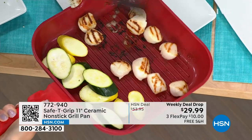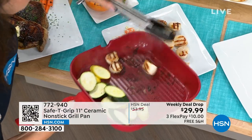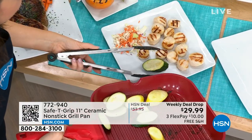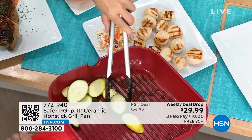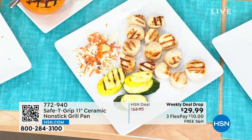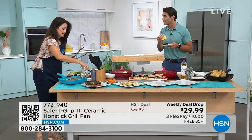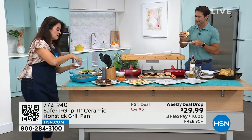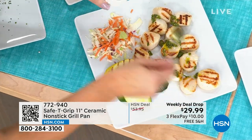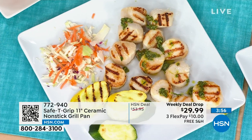You could put the scallops in the microwave or a regular pan, but why do that when you can have that extra little step? Look at these beautiful scallops. Red is moving very, very quickly right now — famous for Safety Grip. Black has sold out. If you have your eye on red, grab it. We still have teal, rose gold, and taupe available. This little chimichurri sauce right on the scallops — it took about two minutes on each side — they're perfectly grilled with beautiful sear marks, just chef-quality.